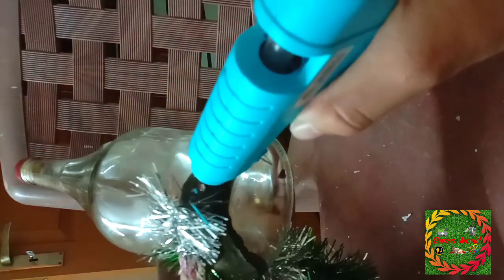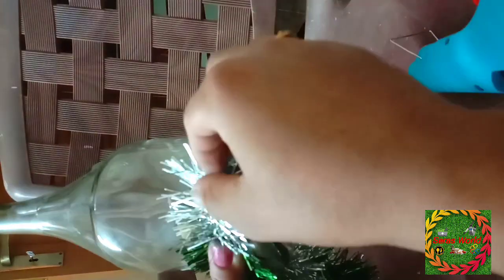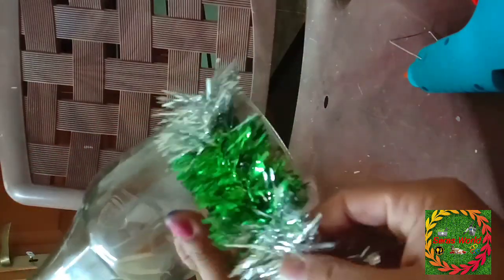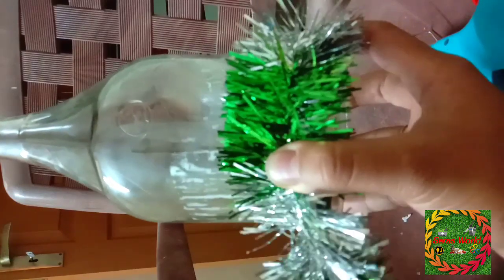I am going to put a bottle on the side of the bottle. I will put it on the mc, so I have a bottle. I am going to put a decoration thread in the shop. It is very difficult — we need to use 60 degrees.